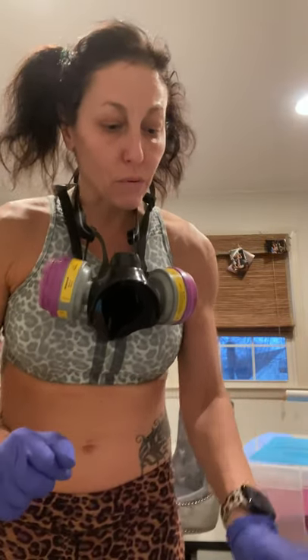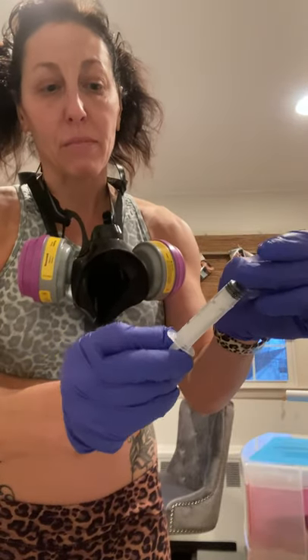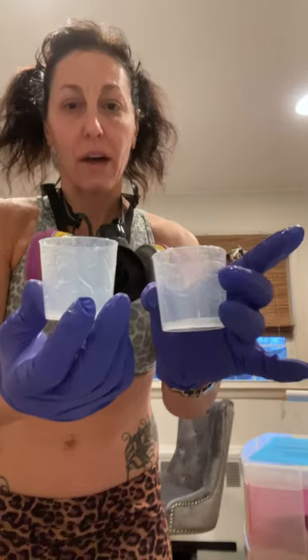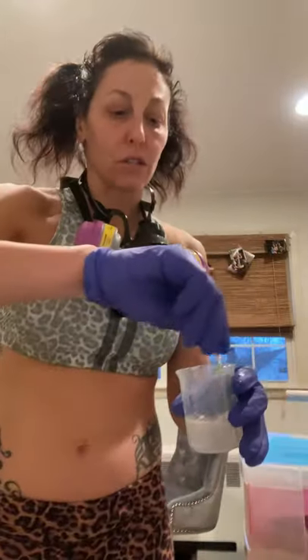You're going to mix the two parts, and you need an even amount, so I use a syringe. You can buy these on Amazon in a package with cups. Put each of the two parts into two different cups — make sure you use the same amount. I use 20 milliliters each, and then mix them together, stirring for two to three minutes.